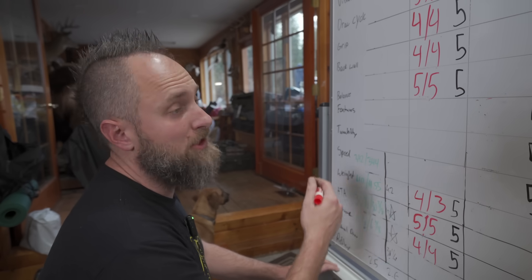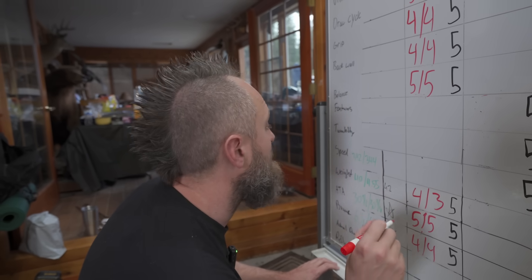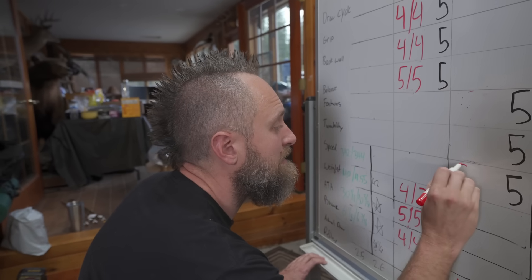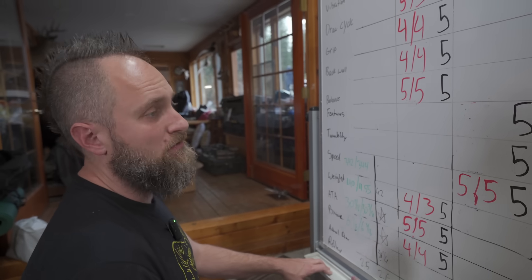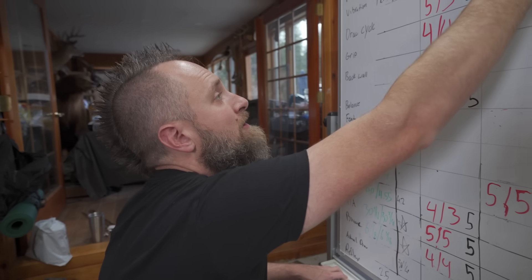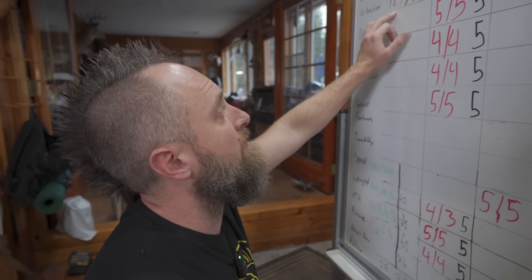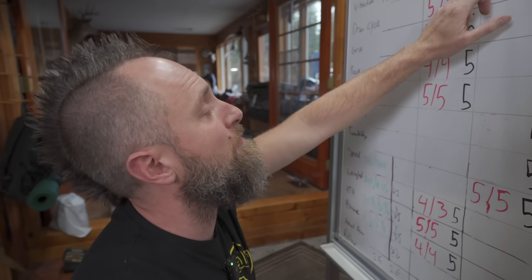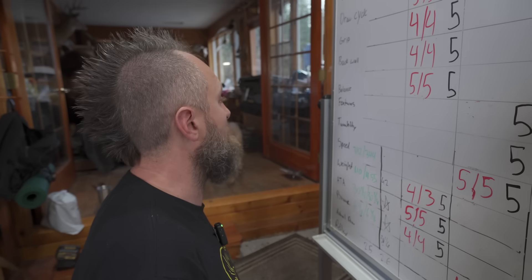Speed is within seven fps of spec, and the speed you're getting out of these bows — relative to how smooth they feel — is really impressive. There are faster bows, but not for how they feel. I'm giving fives for speed. On vibration: the aluminum gets a five. The carbon gets a four — that 12.5 number is higher than some bows, but it's the lowest we've had on a bow this light. That 6.2 on the aluminum is just crazy low.